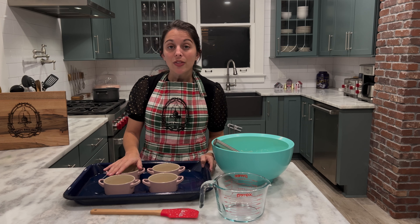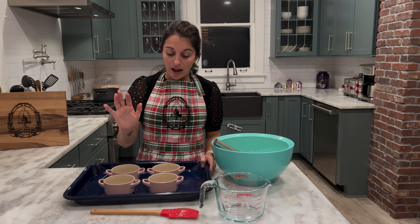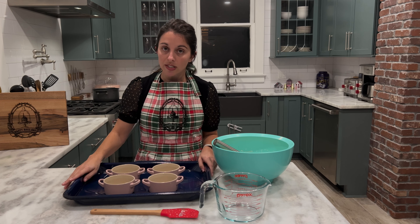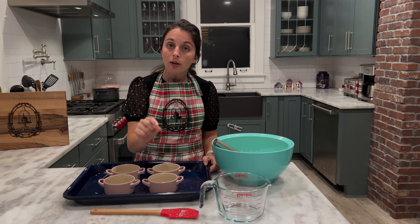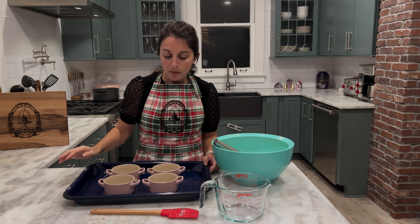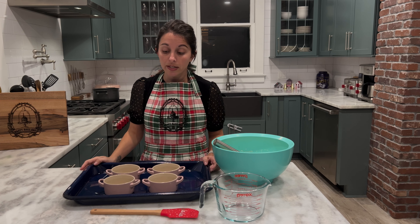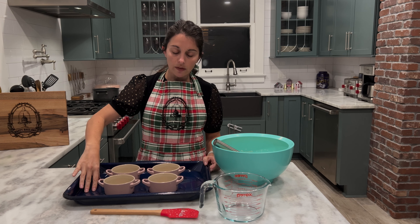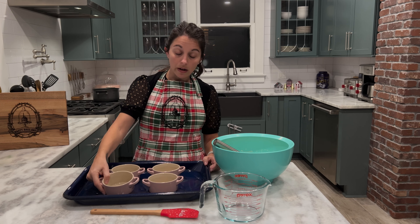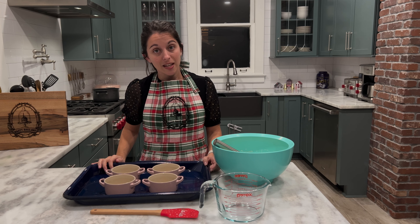I have here four little ramekins — the recipe is actually enough to make six, but unfortunately I only have four. I put them in a large roasting pan with deep sides. You can start pouring your custard into your ramekins — make sure you leave a little bit of space at the top, filling them about two-thirds of the way full. I do have water starting to boil on my stove, and you're going to pour the water into your roasting pan so that it covers the ramekins about halfway — for my ramekins that'll be about an inch of water.